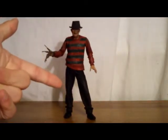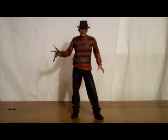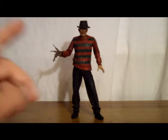Hey guys, Tfisher88 here with another figure review. Seeing as though it's the month of October, I figured I'd do a Halloween-related figure review, and it just so happens to be for one of the most iconic villains in horror history. Ladies and gentlemen, the Springwood Slasher himself, Freddy Krueger. Now this guy was released just this year — 2011 — by the company NECA, who are known for releasing some pretty good collectibles and figures. I must say this is a very nice piece of work from them.